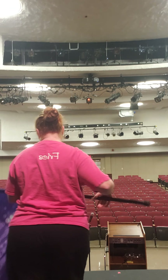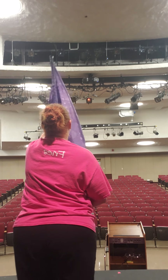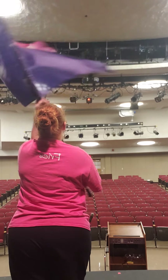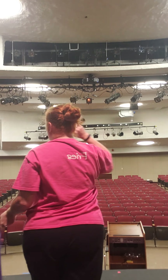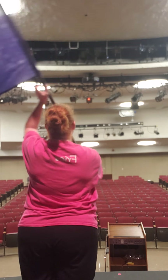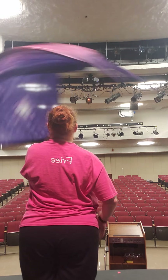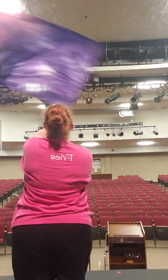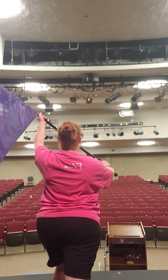Putting both of those together, it looks like this. So you have 1, 2, and 3, 4, 5, 6, 7, 8, 9, 10, 11, 12, 13, 14, 16, 16. 1, 2, and 3, 4 — grab 6, 7, 8, 9, 10, 11, 12, 13, 14, 15, 16. And then you're ready for your first hold.